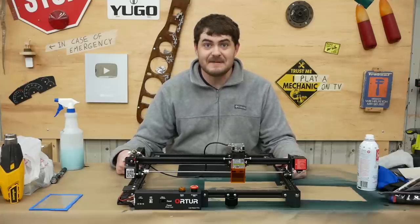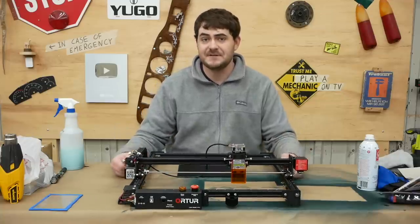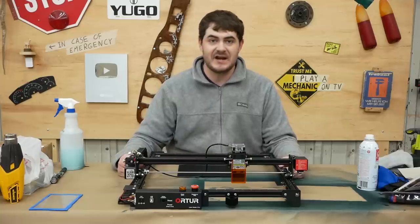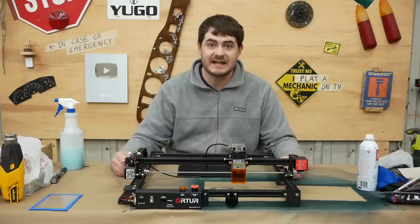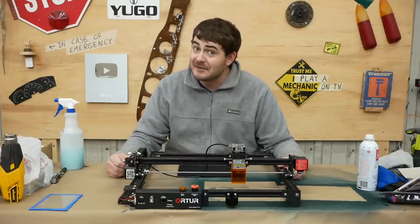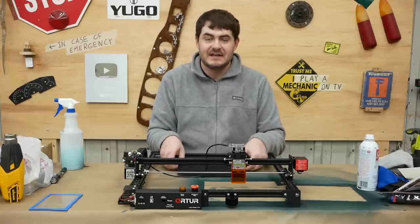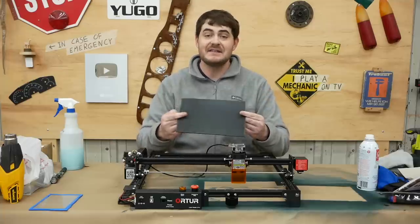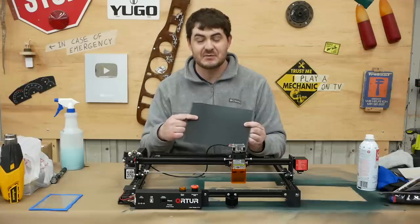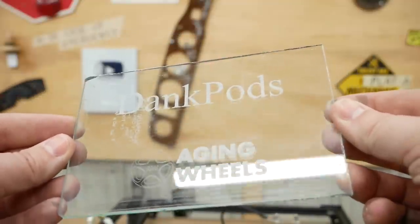To actually do the engraving, it's time for the return of the Otsu Master Blaster 2 Pro 2 Furious. Now this is a diode laser, and diode lasers cannot engrave glass — they work on a visible wavelength, so the light passes straight through the glass without interacting with it. However, if you coat the glass in something the laser can interact with, like black paint, then the laser can engrave the black paint and the heat from that engraving will etch the glass directly below it. I've already tried this out and the results are spectacular.